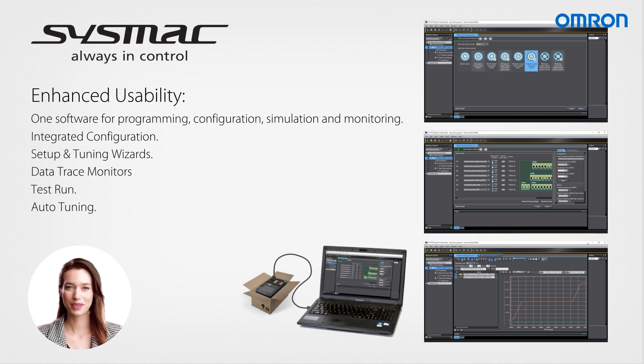Moreover, the M1 allows for straightforward programming without the need for an external power supply to the inverter. Simply plug it into a USB port on your PC, initiate the programming process, and experience the convenience of commissioning.